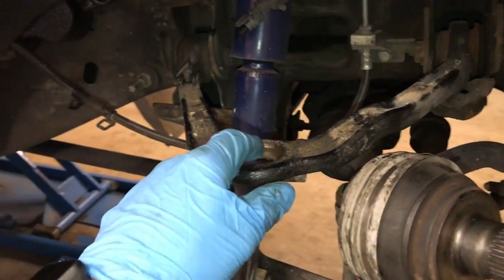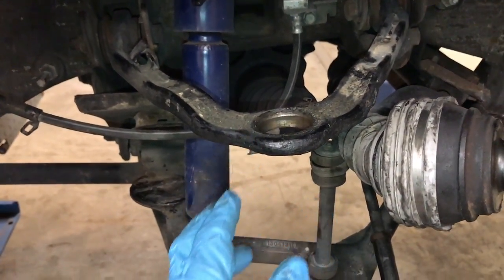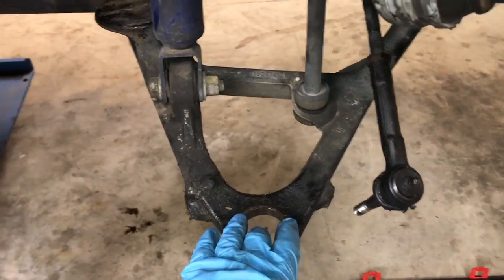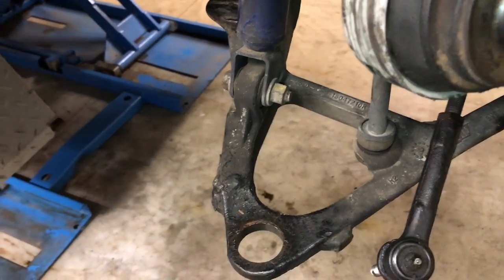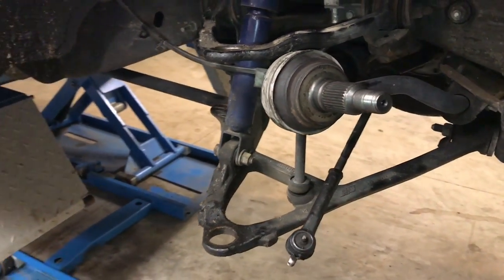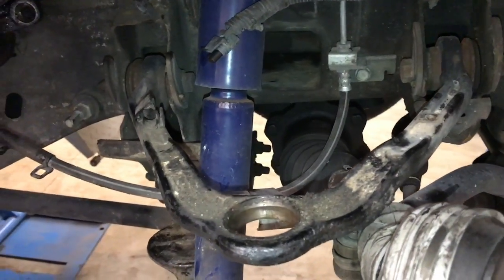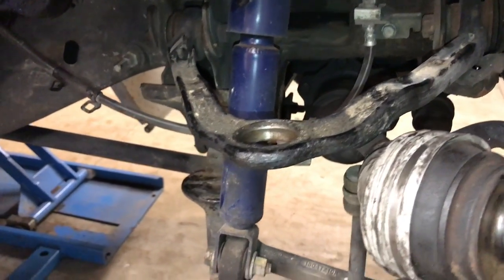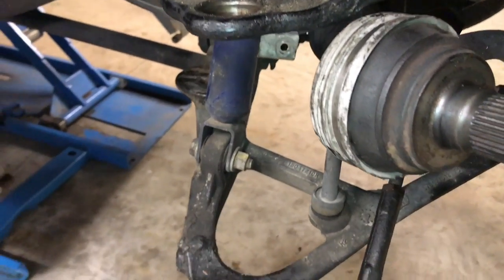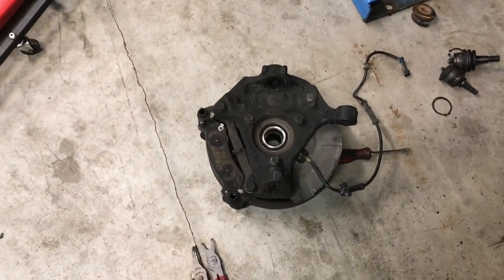The upper ones on GM vehicles are usually the ones to fail first because they're smaller. However, on Ford vehicles, you might notice the lower ones fail more frequently. Either way, regardless of what vehicle you have, this is a labor-intensive job. What I've found in my experience, the easiest way to do ball joints and just get everything out of the way and have the most room to work possible is to remove the spindle from the vehicle.